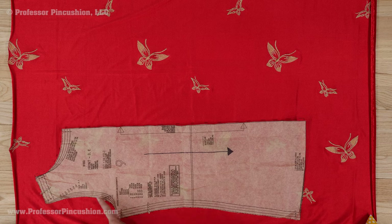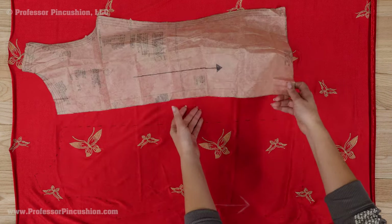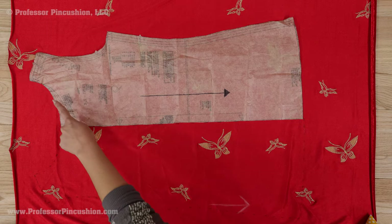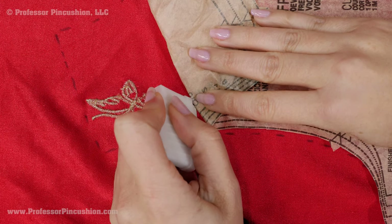If a pattern needs to be placed on a fold, instead cut half of it, not cutting on the side that says place on fold. Then carefully flip it over and resume cutting so you end up with a single full piece. If you need to mark the fabric, use fabric chalk on the wrong side of the fabric.